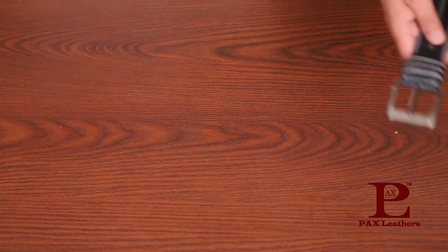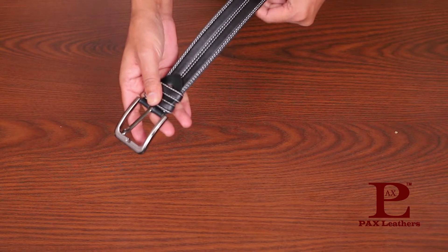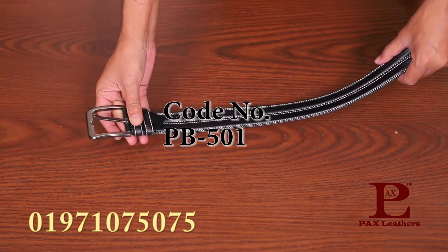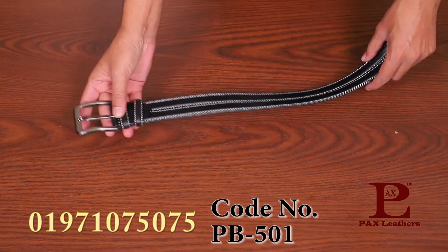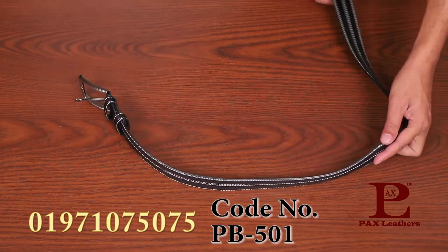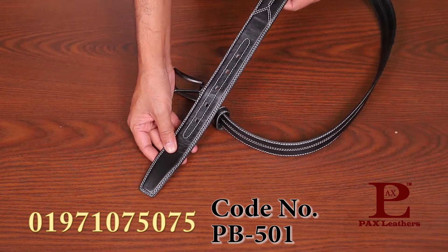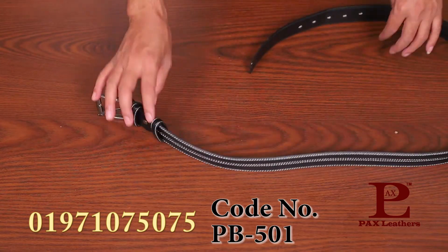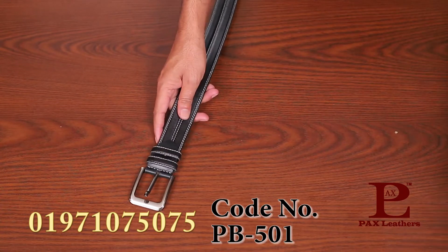This belt is made of 100% leather, with a small box design. It is made of two colors — black and a master color.